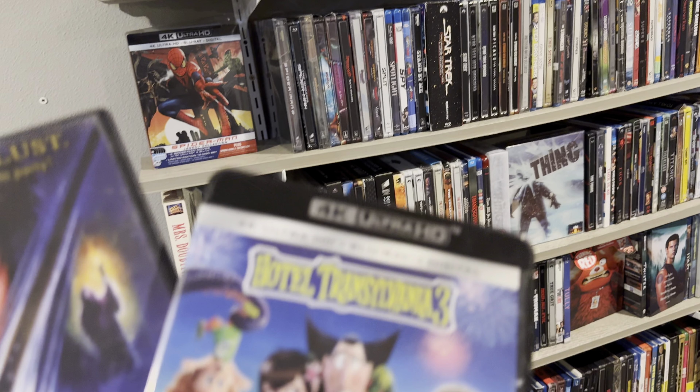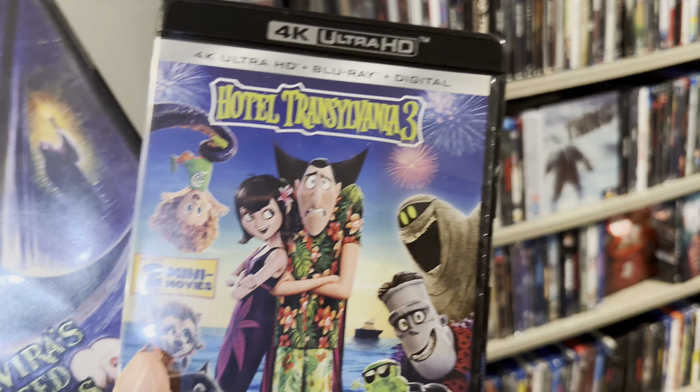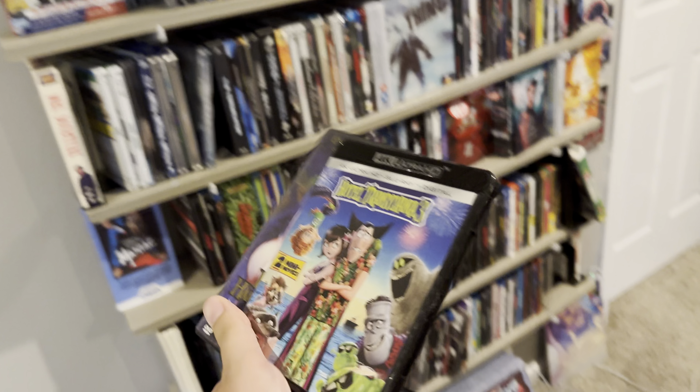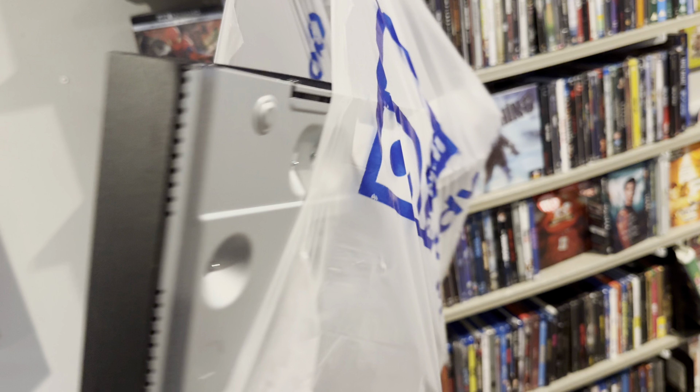On this trip I found a 4K movie — Hotel Transylvania 3. I only had the Blu-ray so I picked up the 4K. I also found Elf and Iris: Haunted Hills — a great double feature if I do say so myself. But the big heavy hitter is in the bag right here. Let's pull it out and see exactly what player I found.